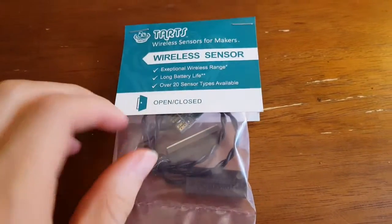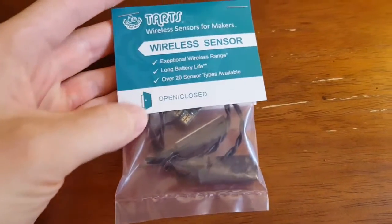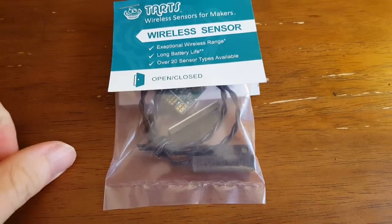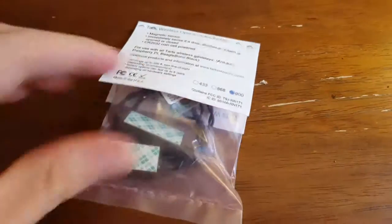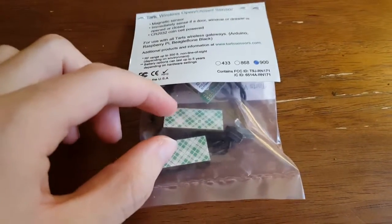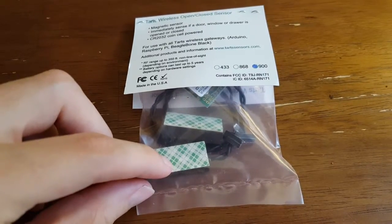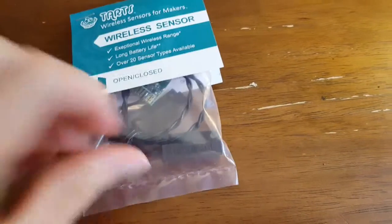This sensor is basically used for telling if a door or a window is open or closed. It's very similar to what you would have in a home alarm system, where you basically have two contacts — one on the door and then one on the doorframe — and a wire that goes to the actual transmission piece.